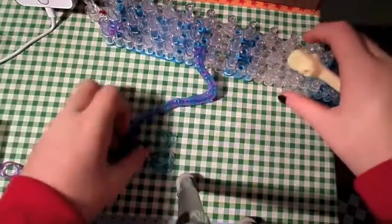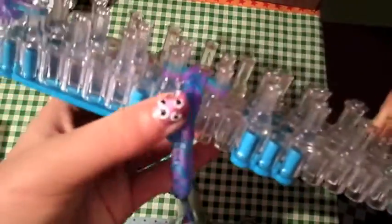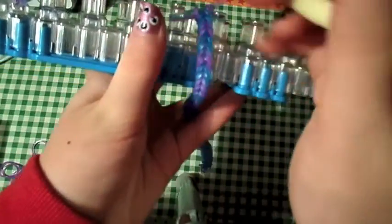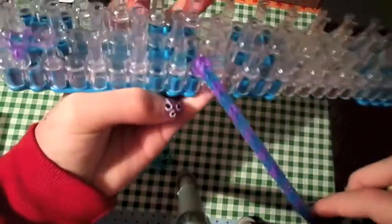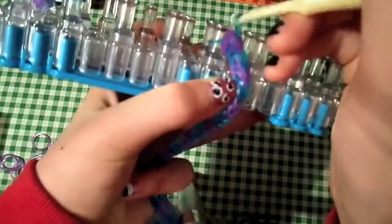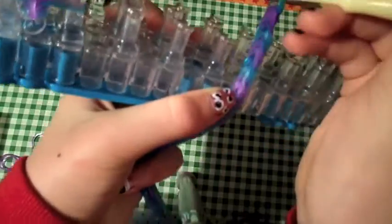Okay guys, I'm pretty much done, but I just wanted to show you the last thing that I like to do. Once you're done creating your fishtail, go up to the top here and just do one single. I'll have a video next week or in a couple weeks that will show you how to do single. So you're just going to do single, then take it off like so.